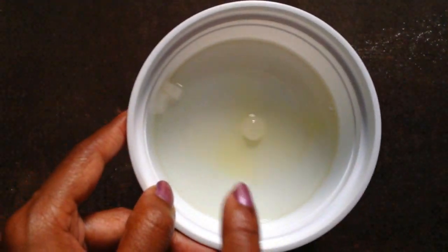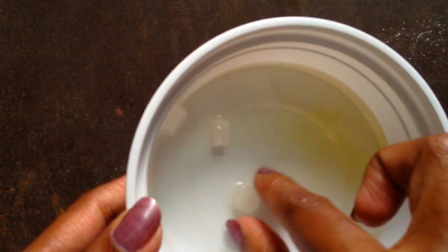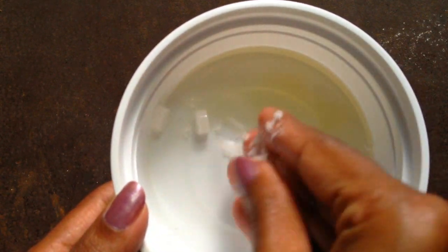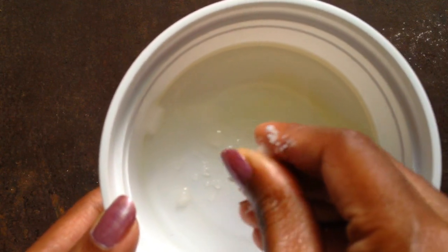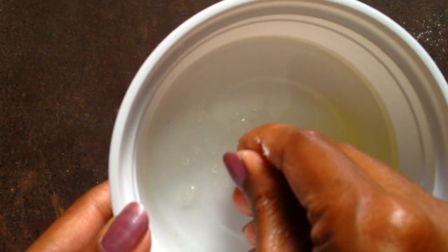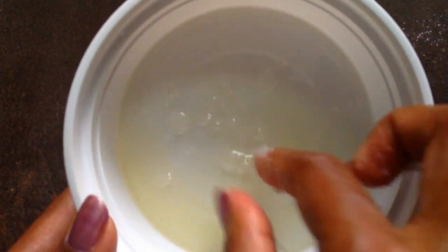If you want, you can crush the camphor. These are very small cubes which you can easily crush with your hands. If you have very big cubes, you need to crush them before putting them in. Once you are done with your oil, pop it into the microwave for 30 to 40 seconds. Now your oil is ready to use.